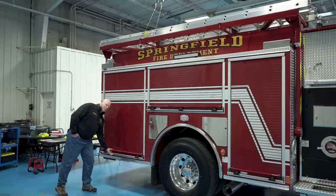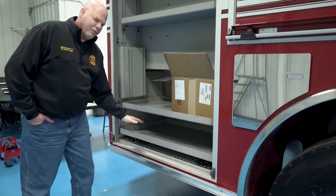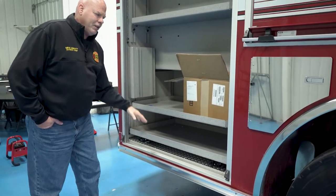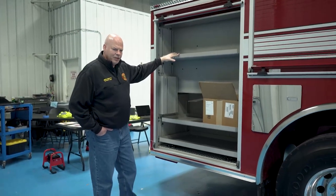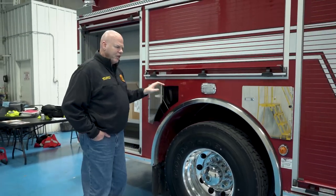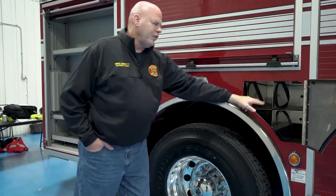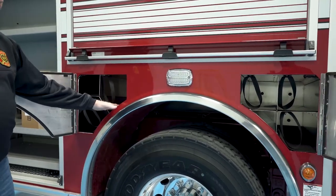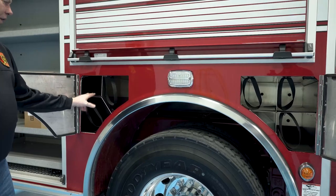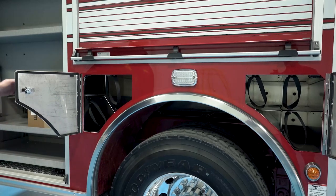In this rear compartment it will be set up with a pull-out tray for cribbing, and then the other two trays will store some additional equipment that the engine company will need to carry. We're going down into the wheel well areas and trying to utilize as much of the dead space as possible. So we've elected to do a triple bottle storage here, and then an extinguisher compartment which will allow us to put a CO extinguisher, a CO2 extinguisher, and an O2 bottle in addition to another SCBA bottle.